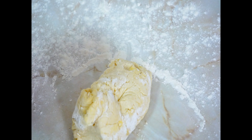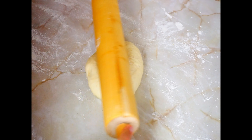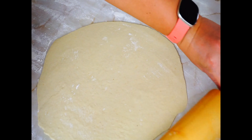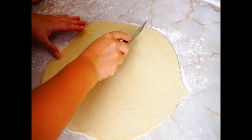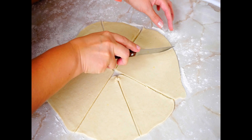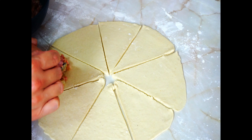Cut the dough in half. Cut one of the pieces again in half, keep one of the smaller pieces and put the rest back in the fridge. Now roll the dough to form a circle and cut it into eight triangles like pizza slices.